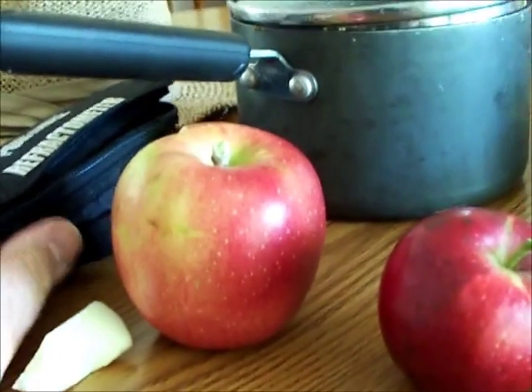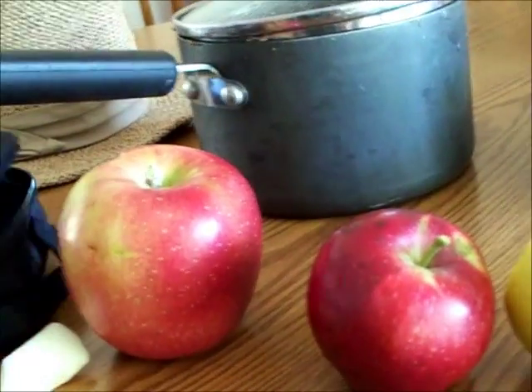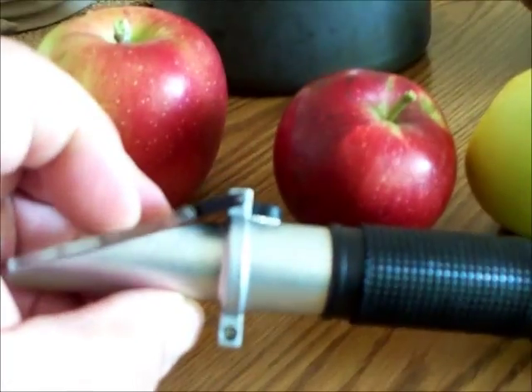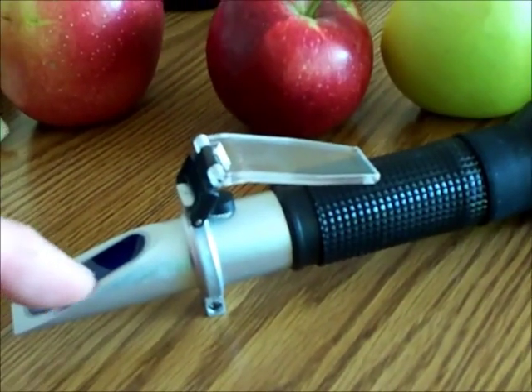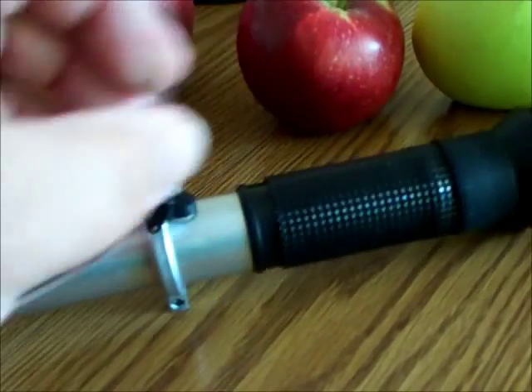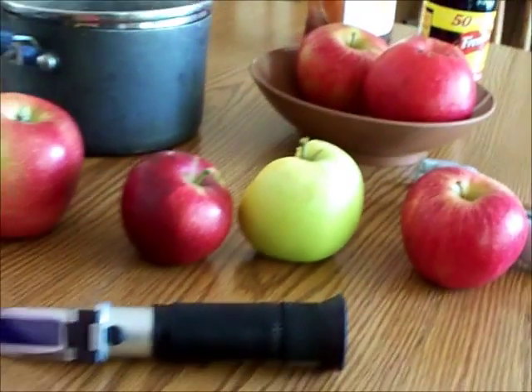Let's test the sugar content. I've done this before — with a refractometer, you put a drop of juice on the slide, close the lid, look through the end, and read it. I'll update you with the results.